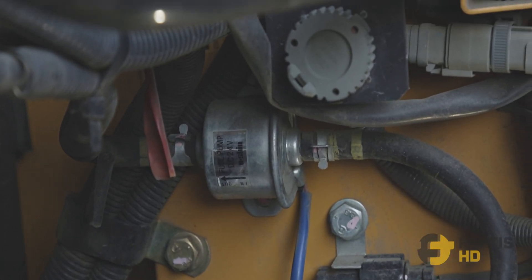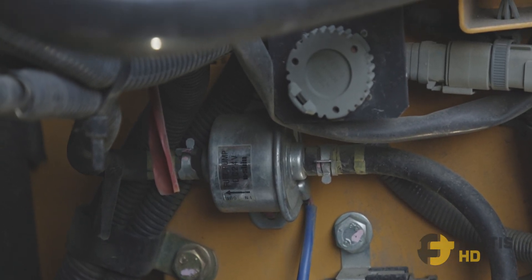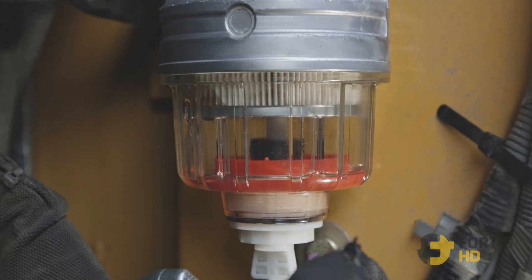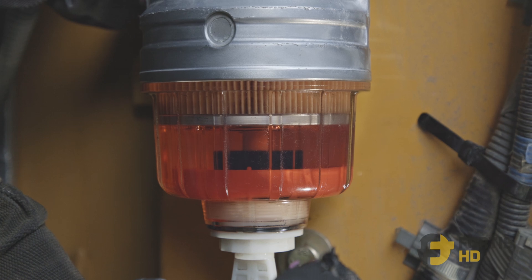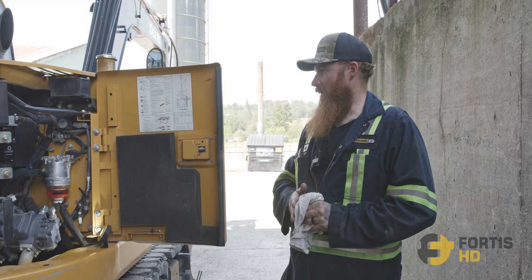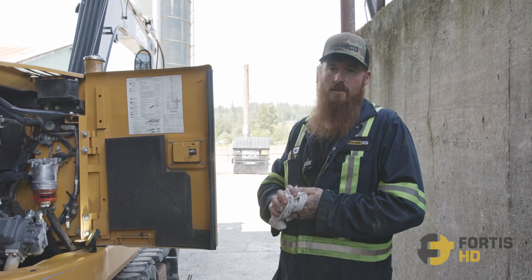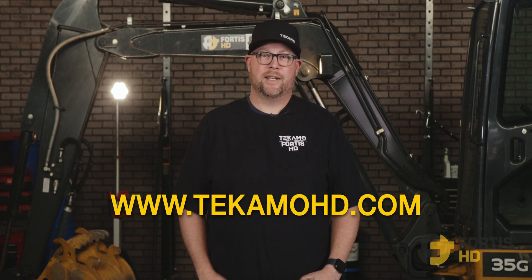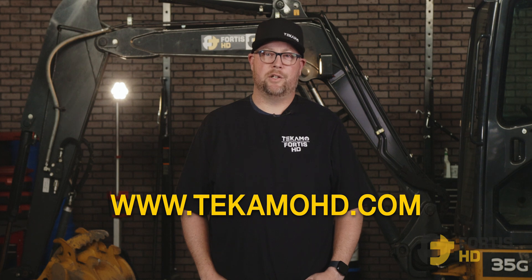This one has an electric priming pump, so you just turn the key on and it'll prime up the fuel rails. Once you've primed up the fuel system, start it up. That's changing the fuel filters on an 85G. If you don't have time to do the service yourself, or you want to get on a preventative maintenance program, reach out to TecmoHD.com and they can set you up with a heavy duty mechanic in your area.